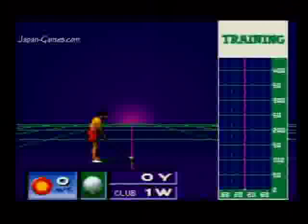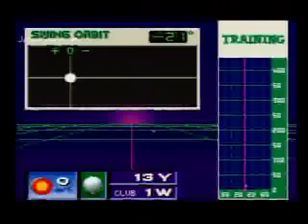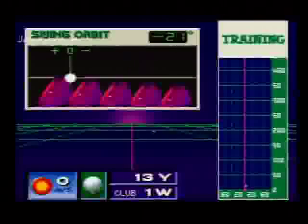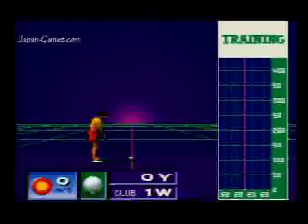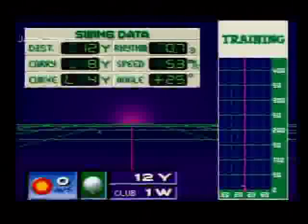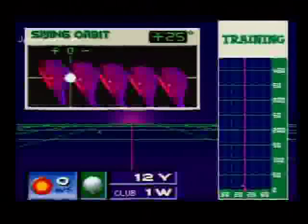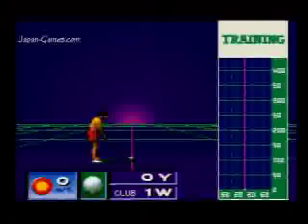I'll turn the club face outward and that should produce a slice to the right. Here's the data — if you look at the orbit, the club face should be facing away from you. There it is. And that produces the slice. Now I'm going to turn the golf club inward, and that should produce a hook to the left. The swing orbit shows the club facing inward, which produces the hook. So it's a very accurate system depending on how you're holding the club, how you're swinging the club, and how the ball is hit by the club.